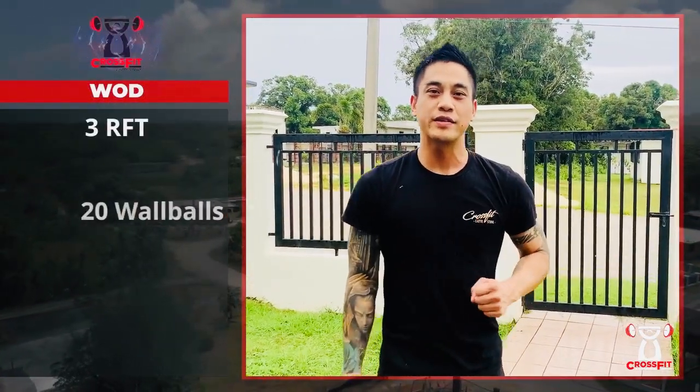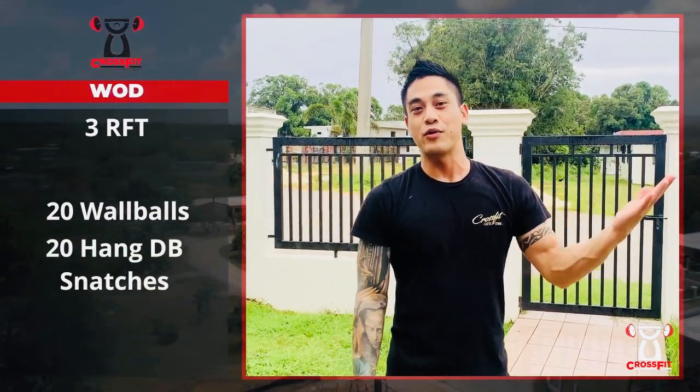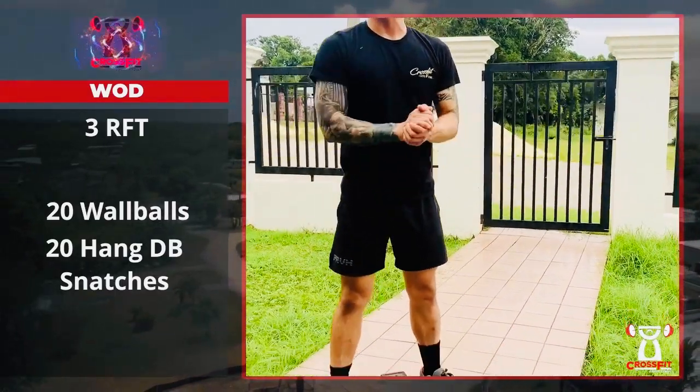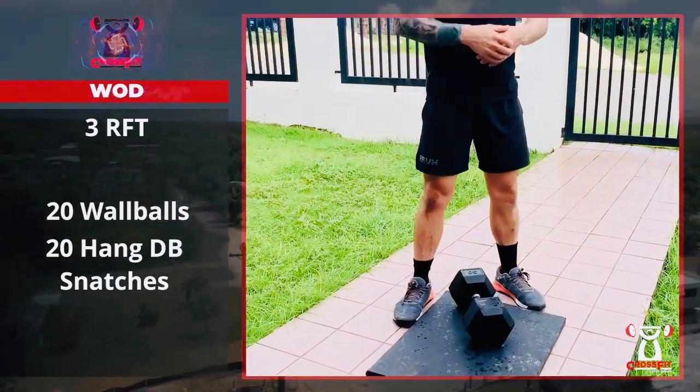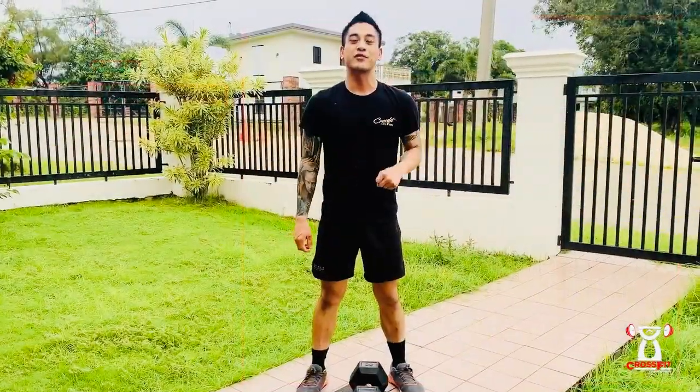All right, for your workout today it's going to be three rounds for time: 20 wall balls and 20 hang dumbbell snatches. If you don't have a wall ball you can just do an air squat. If you don't have a dumbbell, grab a weight around the house — a jug of water, a bag — and mimic the movement going overhead. It's only three rounds, pace yourself, try to finish as fast as you can. Break up those wall balls 10 and 10 maybe; for the dumbbell snatches you can alternate or do 10 on one side then 10 on the other.